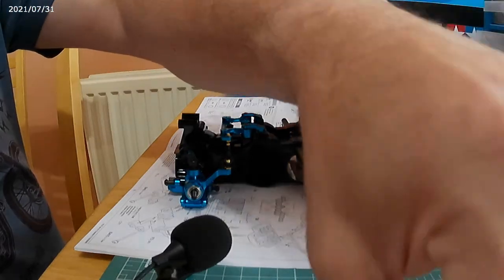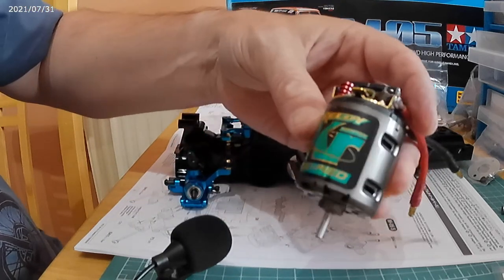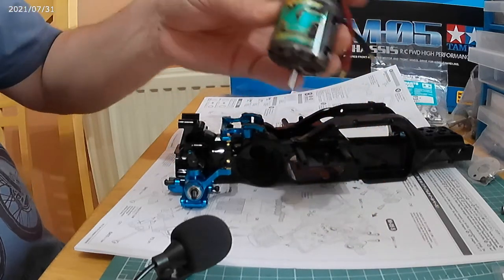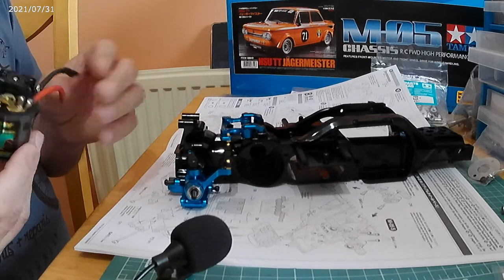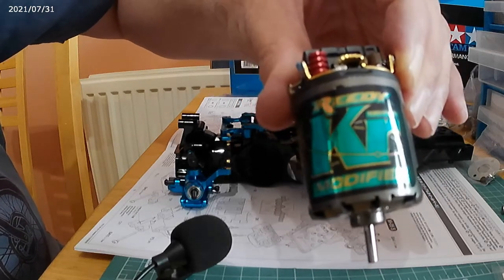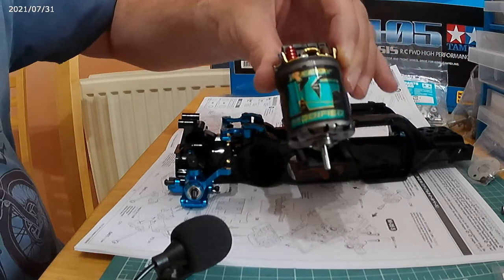Let me show you the motor I'm intending to use. It's a rather special Reedy modified KR — KR stands for Krypton. I can't quite read the turn count but I think it's a double. It's in very, very good condition, almost brand new, and it's probably going to be mental for this front-wheel-drive car. We're going to put that in and we'll go from there.